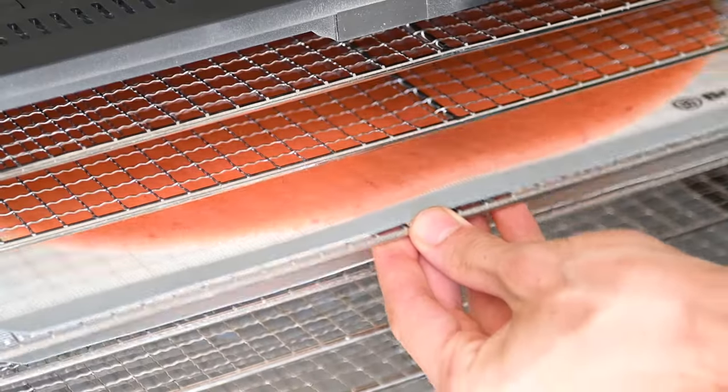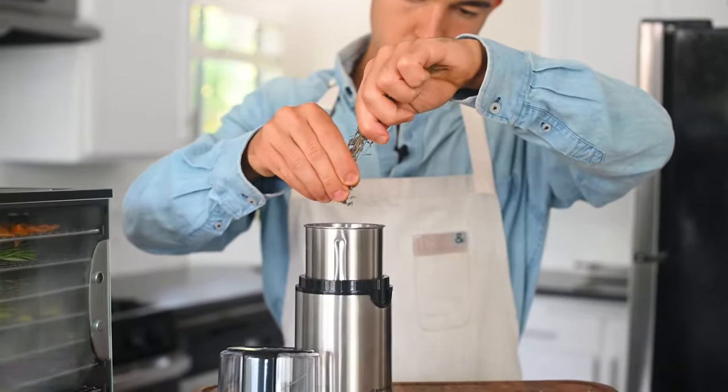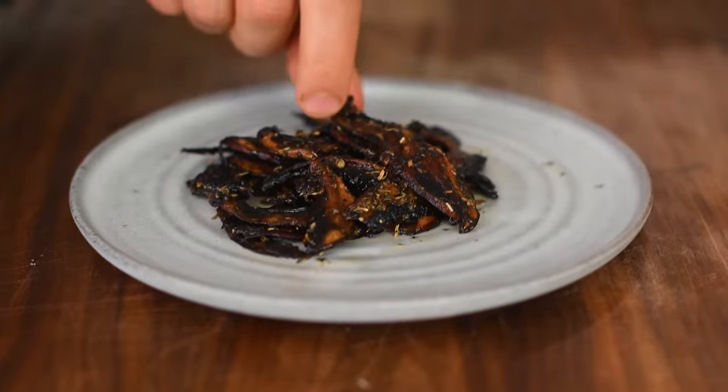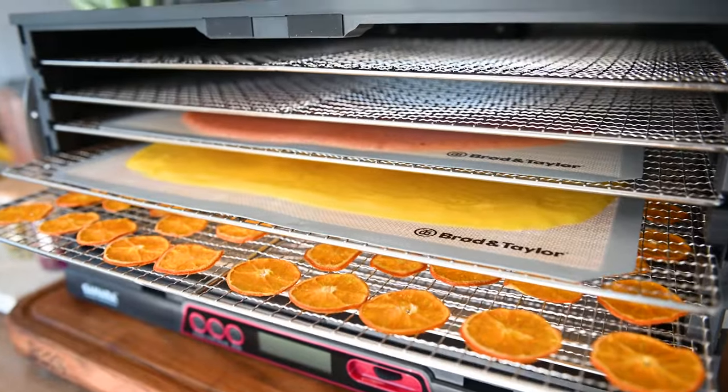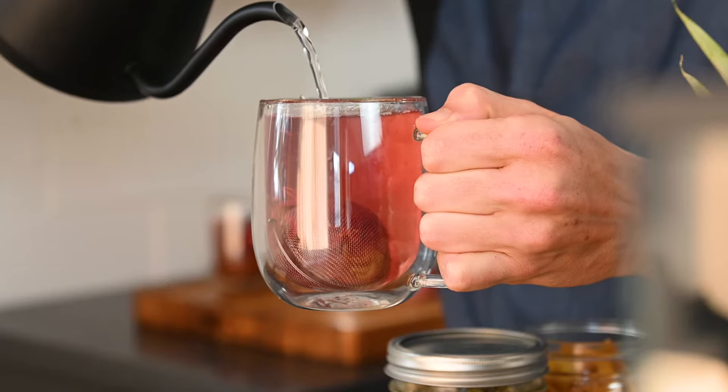First, we're going to be making fruit leathers, and then my friend Jason is going to show you how to make homemade spices and different types of jerky. I'm going to show you a couple things you probably never knew you could do in your dehydrator — we're making coconut yogurt, dog treats, and we're going to dehydrate some herbs and flowers and make some delicious tea blends. All that coming up later.